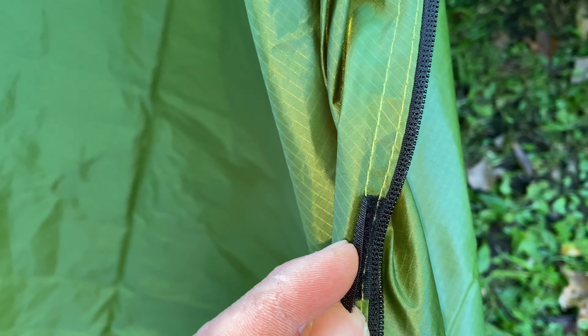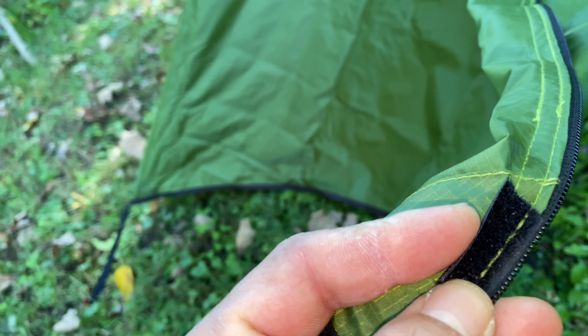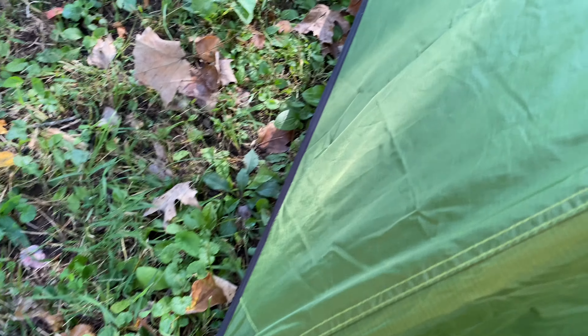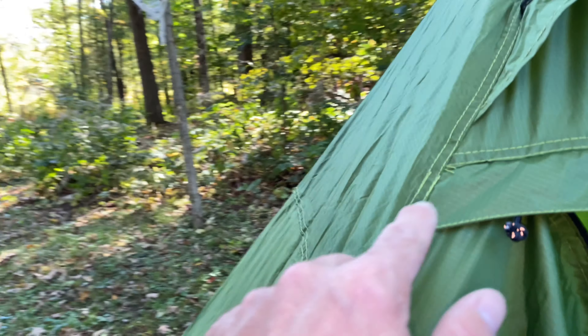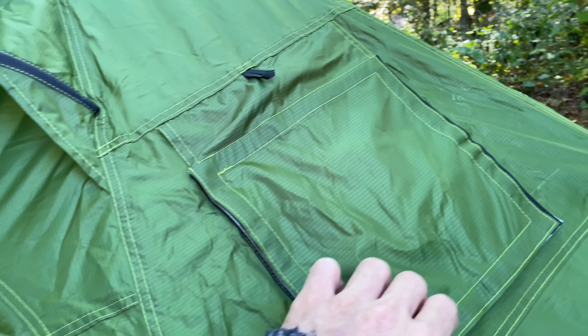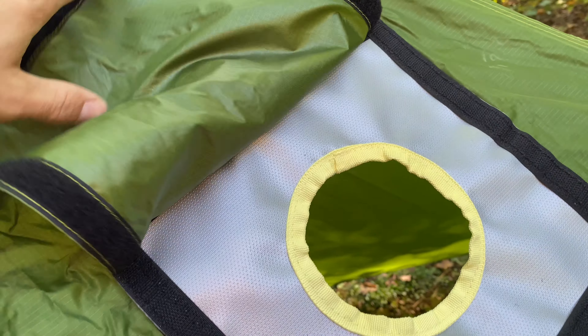Hey everybody, welcome back to Adventures with Spacman. Today we're testing the cheapest one-person hot tent from Amazon. I have the Fire Hiking one-person hot tent. Let's see what it comes with — looks like we got the hot tent, a pole, and a little bag. In the little bag there's a blow-up pillow.